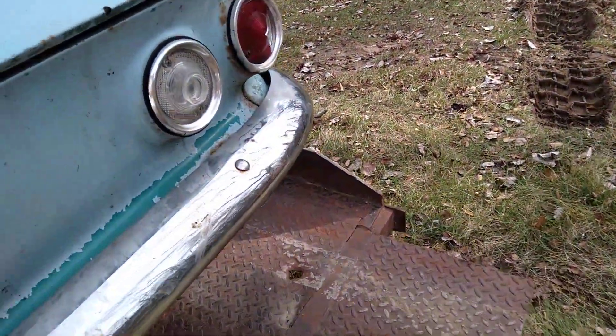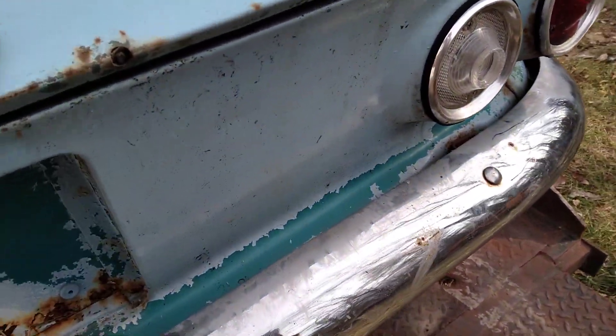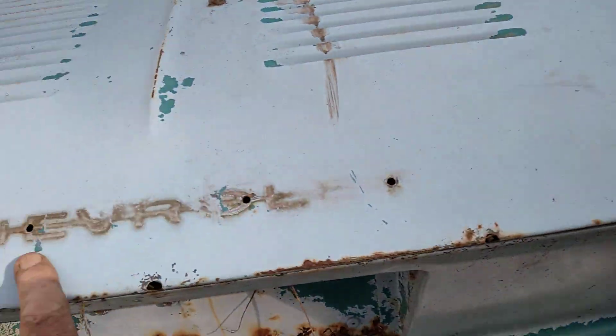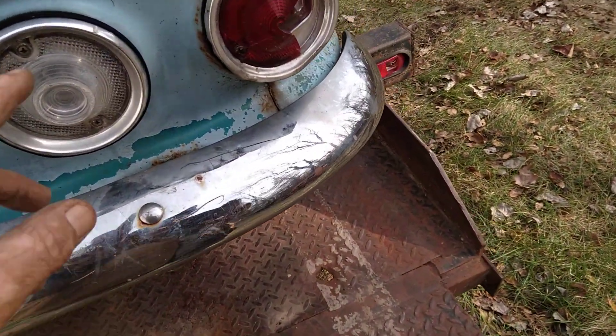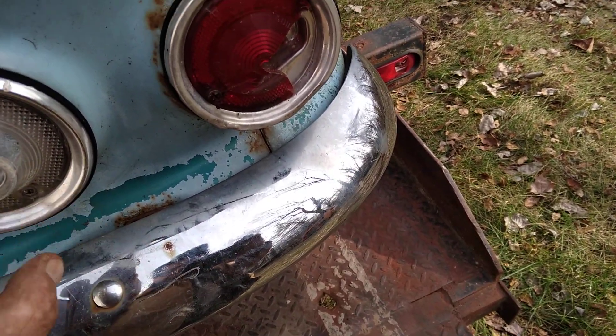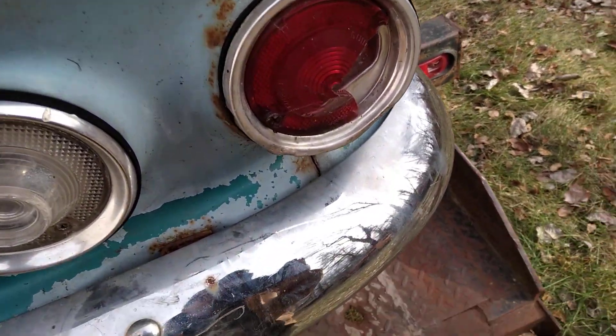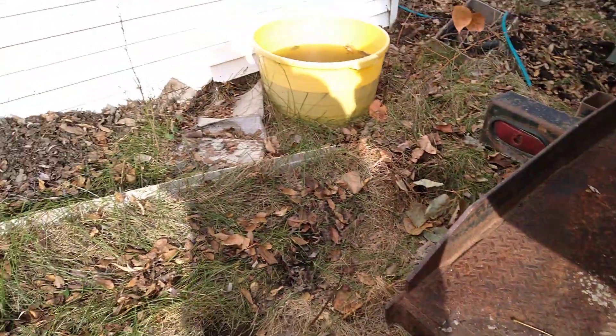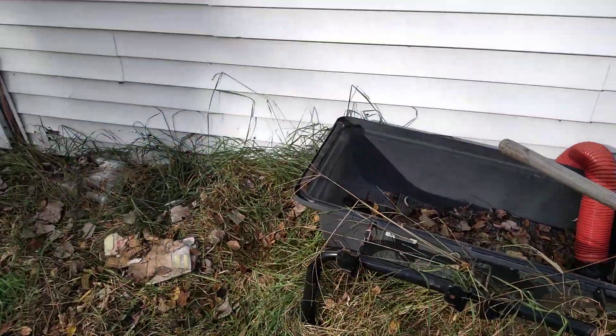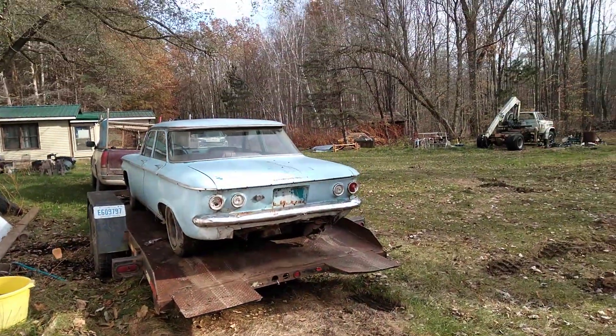Bumper's a little rough. These are all missing — I thought they were on there, but maybe not. I got a couple of lights I can use. I don't think they're the right ones — this is the 1960 from what I gather, but I think they're actually different lights.